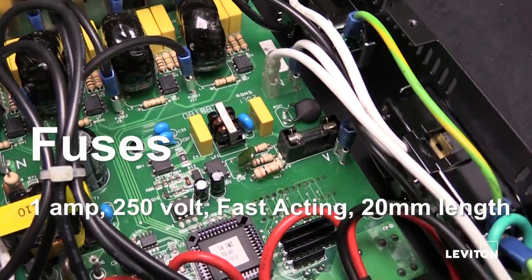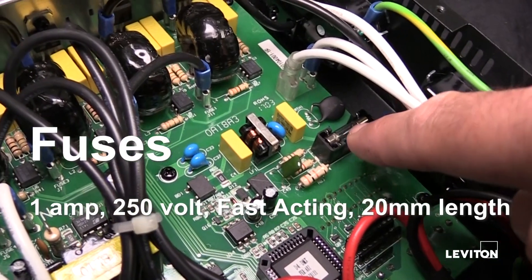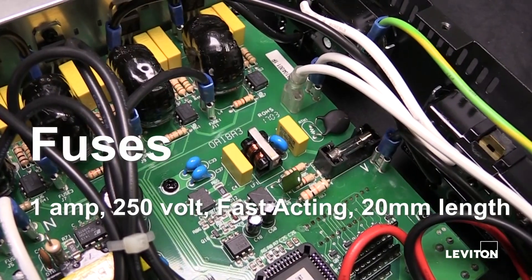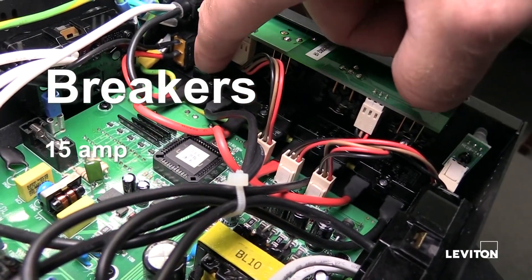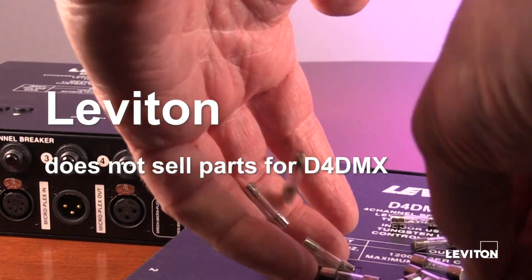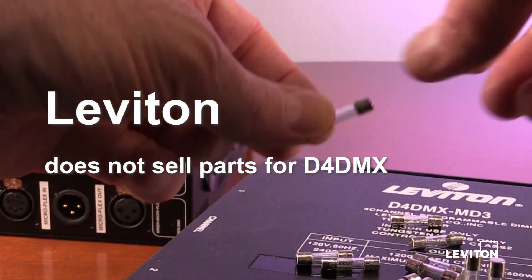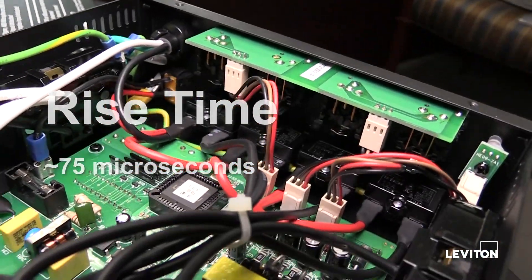The internal fuse values are 1 amp, 250 volt, fast acting, with a length of 20 millimeters — not an overly standard fuse. Each individual pop-out breaker is 15 amps. Unlike the rest of the Leviton dimmer line, Leviton does not sell parts for the D4DMX dimmer packs. The rise time is unpublished, but it is approximately 75 microseconds.